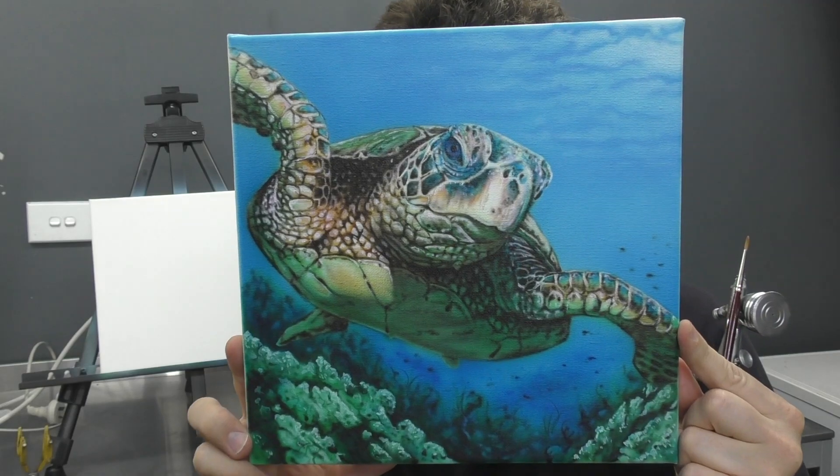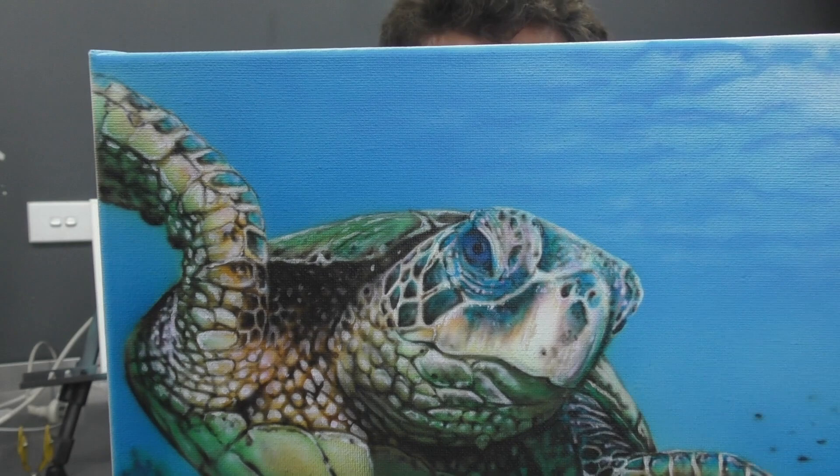Welcome to another Airbrush Asylum video. In this three-part tutorial video, I'm going to show you how I airbrushed this sea turtle using the GSI Krios PS.770 as well as a fine paintbrush. So let's get into the tutorial part one right now.